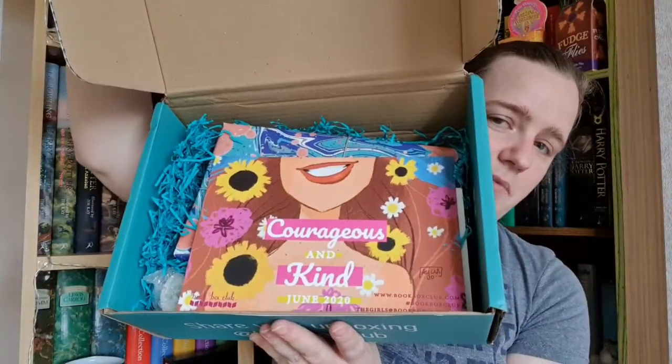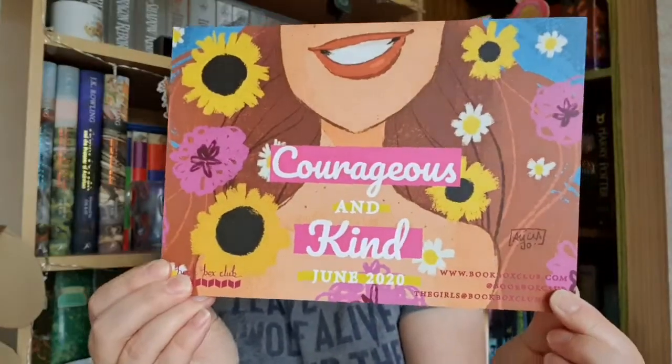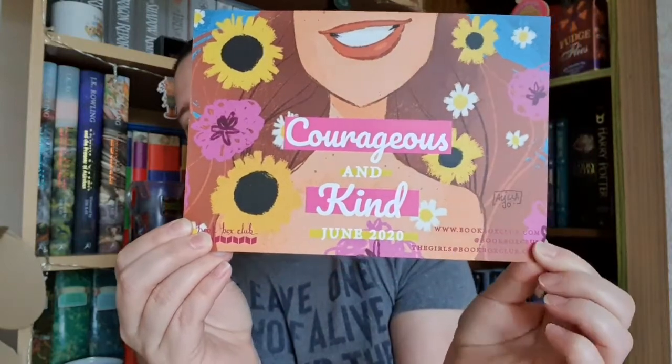That's what the box looks like on the inside — lots of lovely blue tissue paper. The first thing you get is a spoiler card which reminds you what the theme is. For June this year it's the 'Courageous and Kind' theme. You also get an envelope addressed to you — you open this last, as it tells you on the envelope — but it tells you when the book club online meeting will be, so if you've read the book you can go and talk about it with other members.